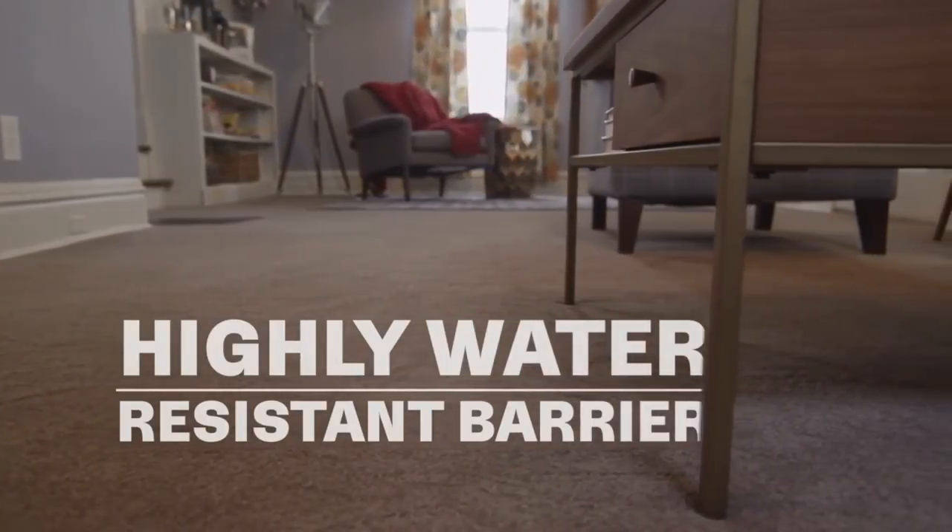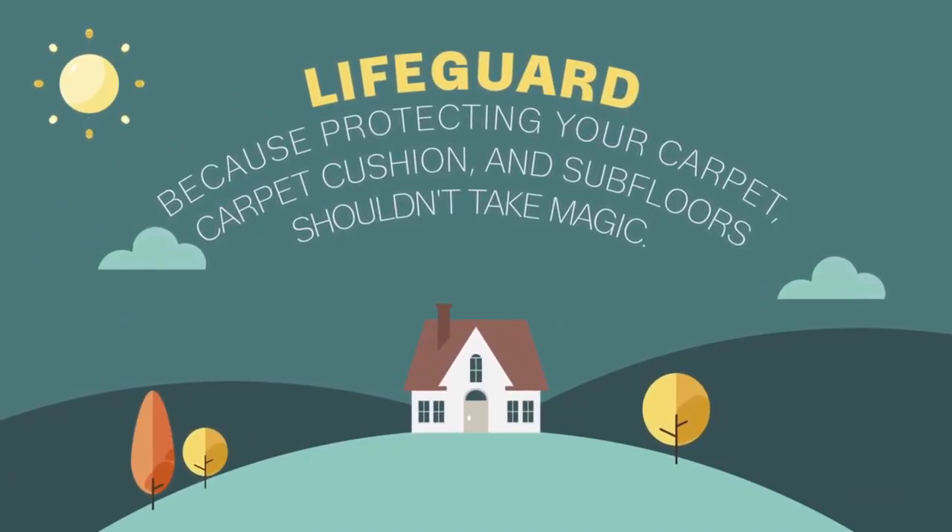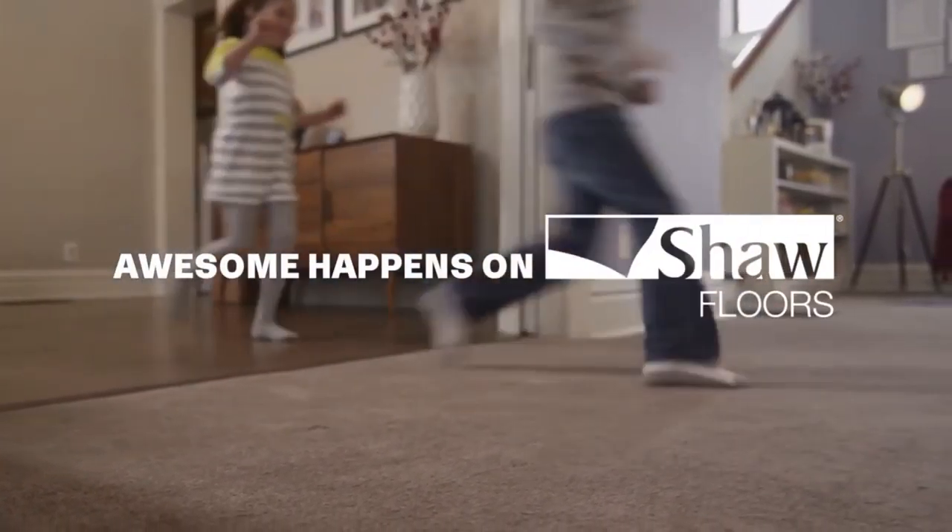It's an unprecedented level of protection. Lifeguard — because protecting your carpet, carpet cushion and subfloors shouldn't take magic. Awesome happens on Shaw Floors.